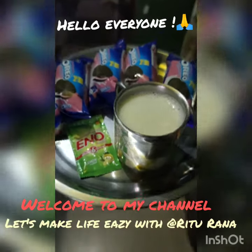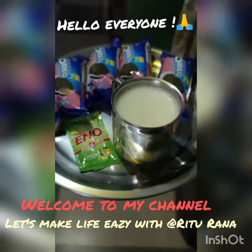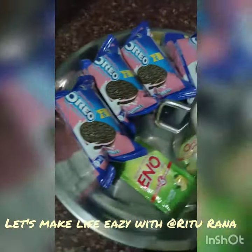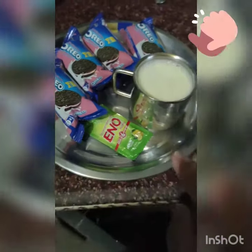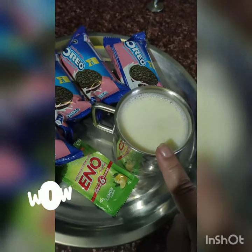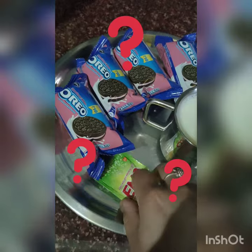Hello guys, welcome to my channel. Let's make life easy with Ritu Rana. There are 4 packets of Oreo, 1 packet of Eino, and 1 cup of milk. So what are we going to do with this? Guess what?